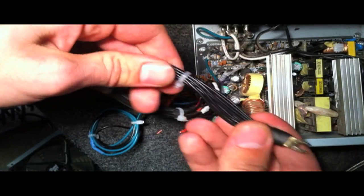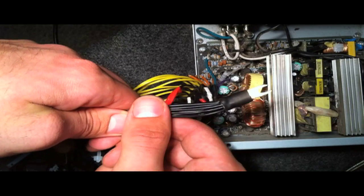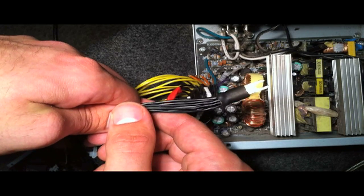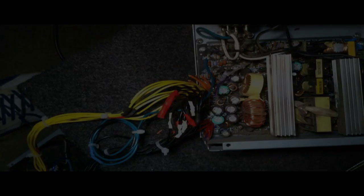You're going to want to do the same thing with your ground — just get all your black wires together, go ahead and clip them up, use a little heat shrink, and you're pretty much good to go to hook it up at this point. I'm going to clean it all up, and you'll see me at the amplifier.